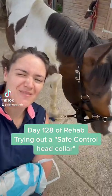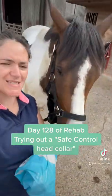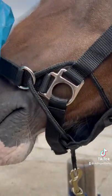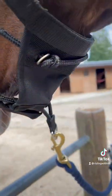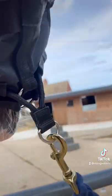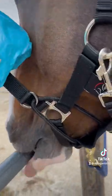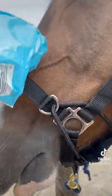It's day 128 of rehabbing from a fractured cougar bone and today we're going to be testing out the HKM Safe Control Head Collar. You can see that Woody's wearing this head collar — and also trying to eat my cast — and it has these pulleys on it. You can attach the lead rope to either the pulleys or to the normal head collar, and if you attach it to the pulleys it gives you more leverage across the nose.